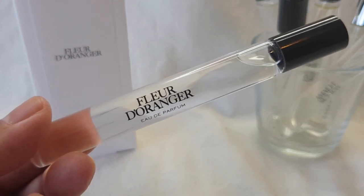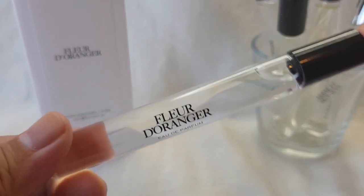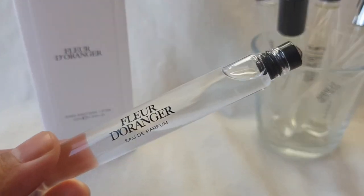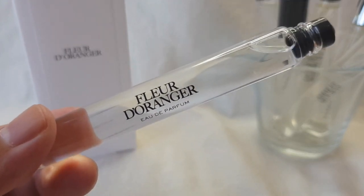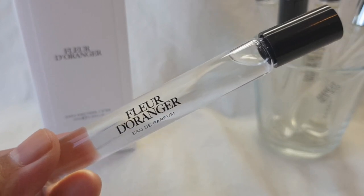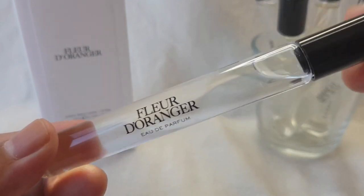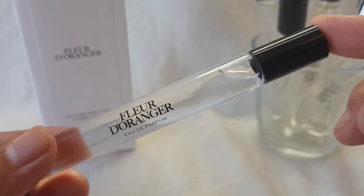Hey guys, it's Miralene from Delicious Delights, welcome to my channel. So today I'll be trying to decant this rollerball into a spray atomizer. I have never done this before — I've only seen one video on this which inspired me to do this video, and that video was done by Josh Jane, where she basically shows you how to decant from a rollerball. She said it was super easy, and I can link that video down in the description box if you guys want to see that.